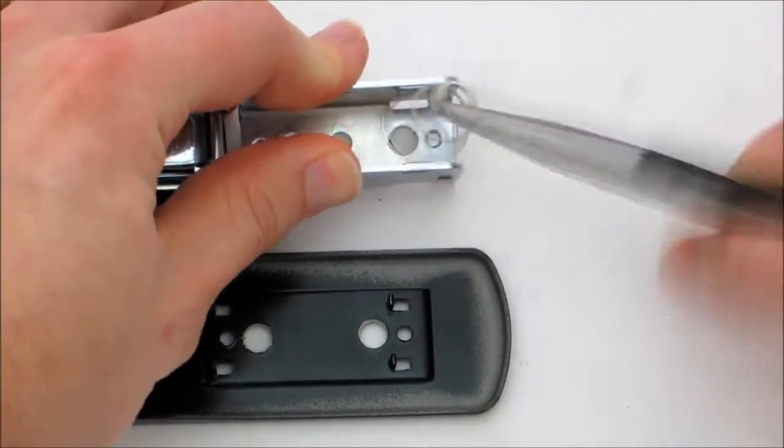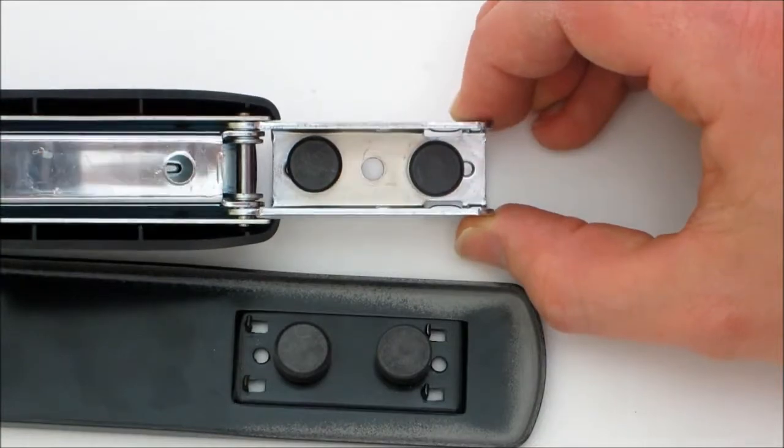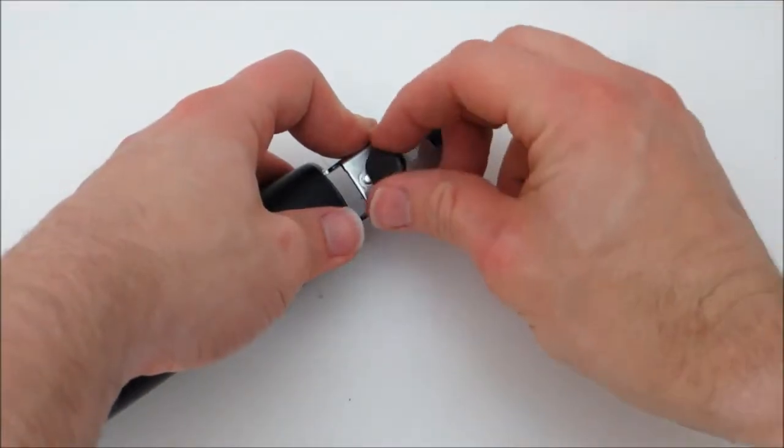In most cases you'll also need to remove the spring to make room for the magnets. If the magnets are larger than the holes that you just drilled, then you need to do some more drilling to widen out the holes so that you can fit the magnets inside.